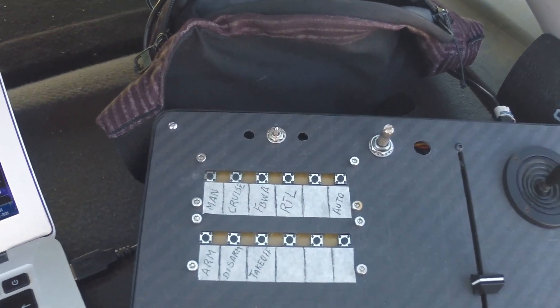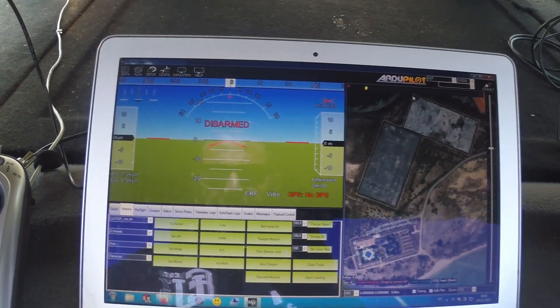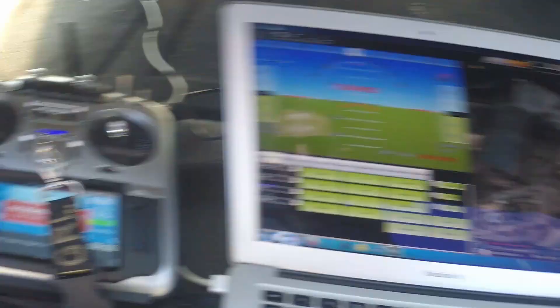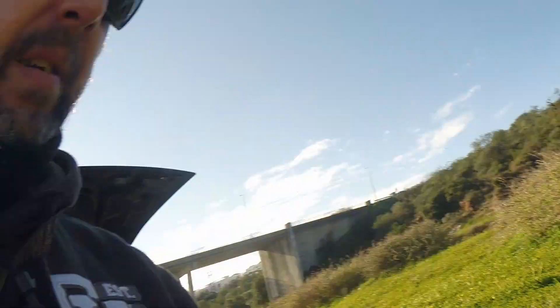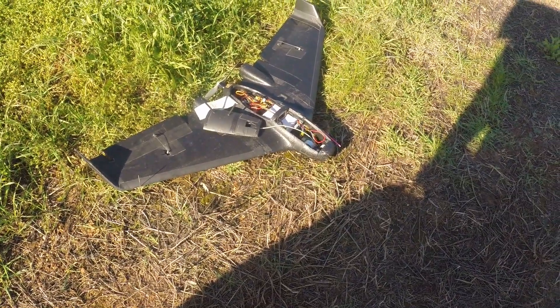When I want to land, I'll press RTL and wherever the plane is it will come back to base. Once the plane is nearby I'll switch on the radio, disable the joystick, and land it normally with the radio. That's a quick recap of the system. I have my Reptile S1100 right here — let's plug it in and fly.